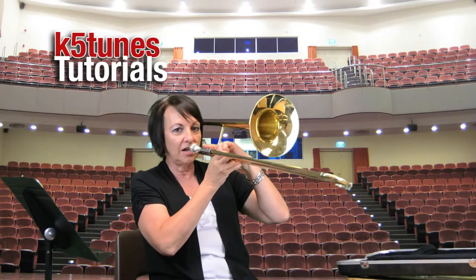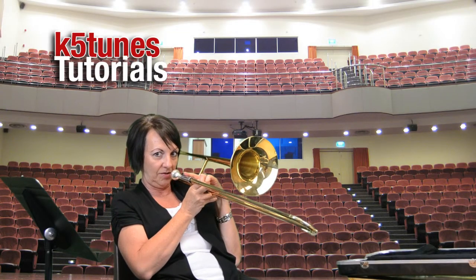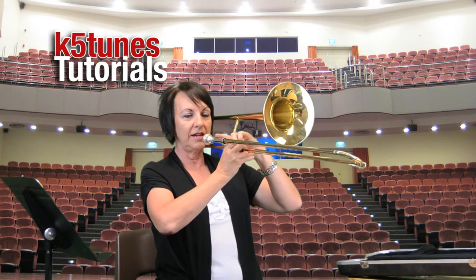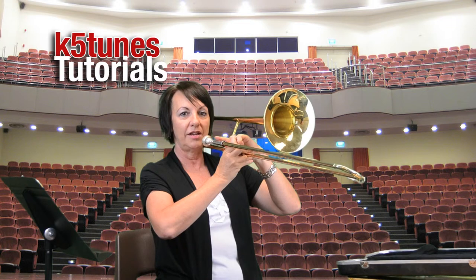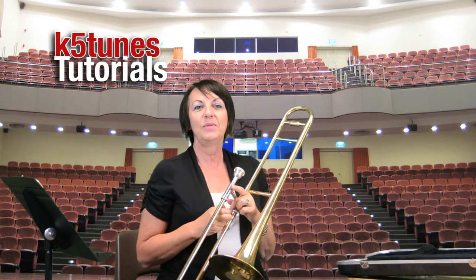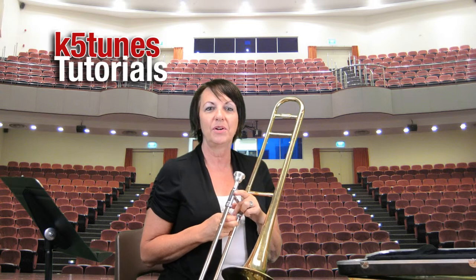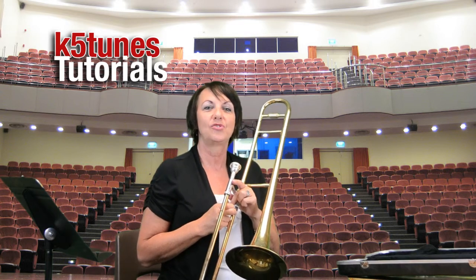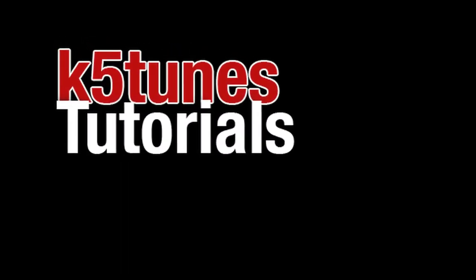If you're trying to blow while sitting back, it's not going to work very well. You want your arms to be slightly out so you have room for lots of air, instead of squishing in. Next time we'll be looking at our first note on the trombone. I hope you enjoyed these beginning steps of learning how to play the trombone. Bye-bye!